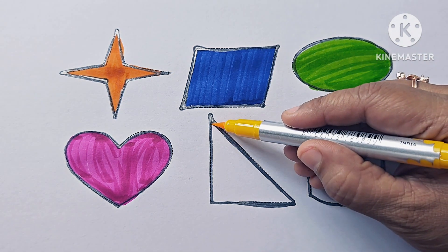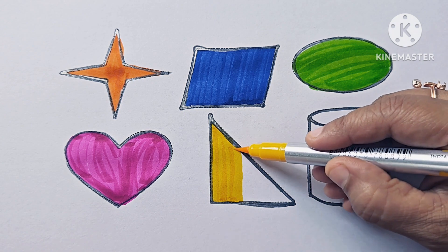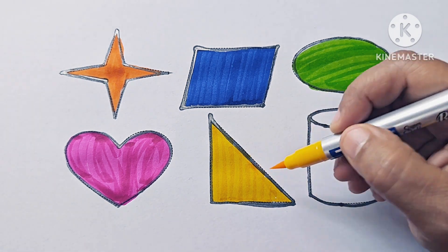This is yellow color. This triangle is a right angle triangle. It has three angles and one angle is 90 degrees. It has three sides.